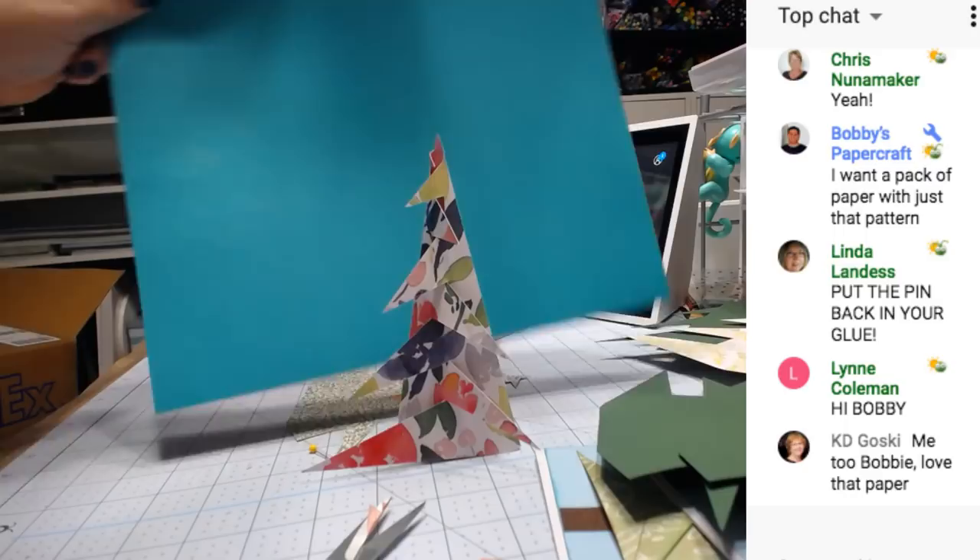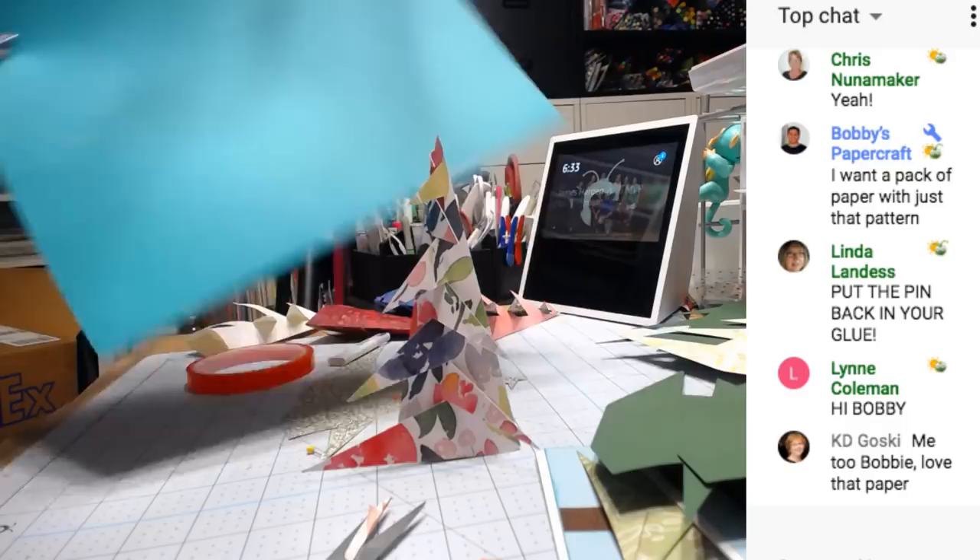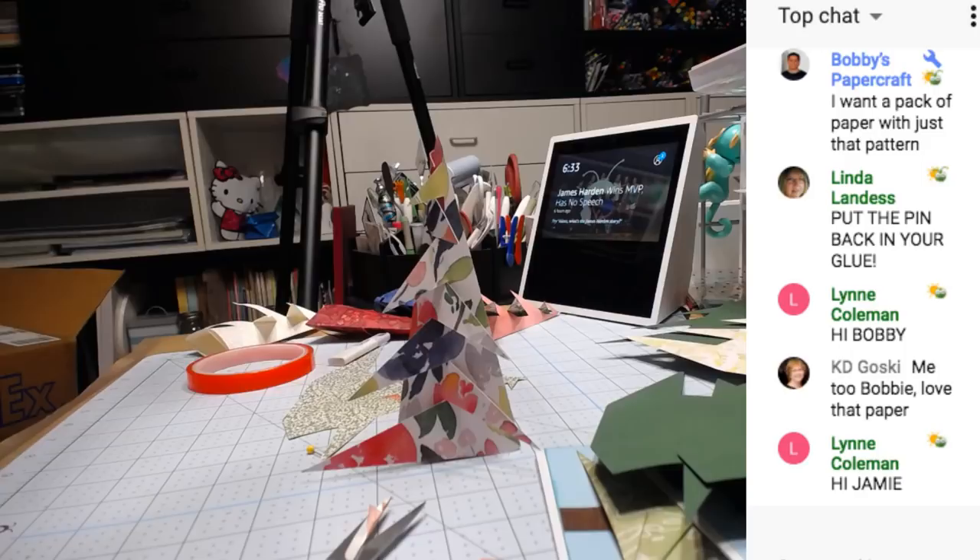Have you guys been seeing this? Wait a minute — you've been seeing it from the side the whole time, haven't you? I thought I had the other one. I'm so confused.